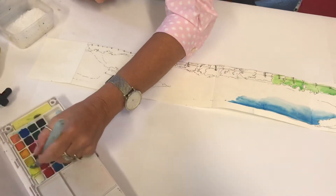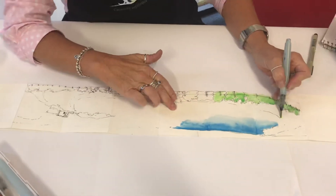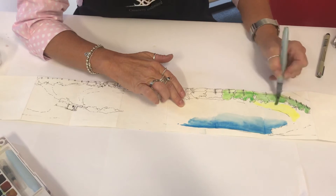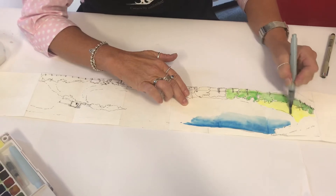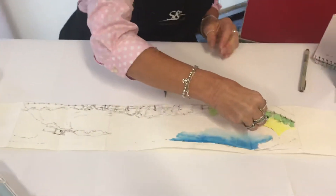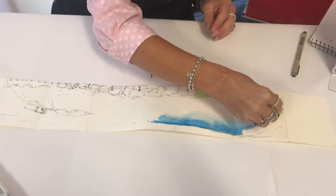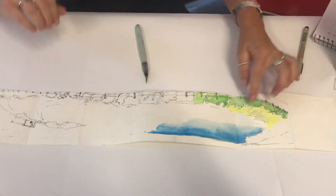I'm going to go to the yellow to give a bit of a sand color and put some yellow in over here, using quite a lot of water. I'm going to put some rock salt right on the edge, and then I might come in with a little bit of the table salt as well. When that dries, the salt will absorb the paint and give you a lovely speckled effect.